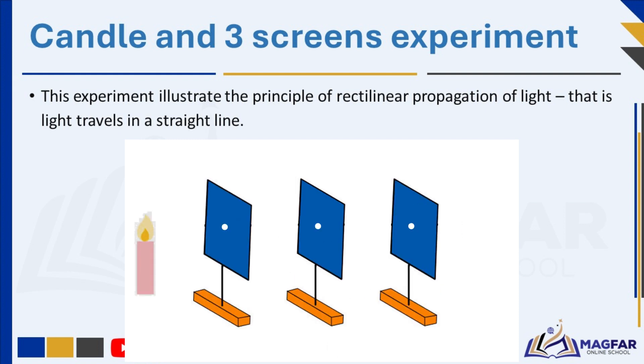Each screen should have a hole drilled through it at the same height and aligned with the holes in the other screens. After setting up the candle and screens, the candle is lighted and allowed to burn steadily. One can then look through the holes in each screen, aligning your eye with the holes to ensure you're looking straight through them. When you look through the first hole, you should see the candle flame directly through it. As you look through the next holes, you should still be able to see the flame through each one, assuming they are all aligned properly.